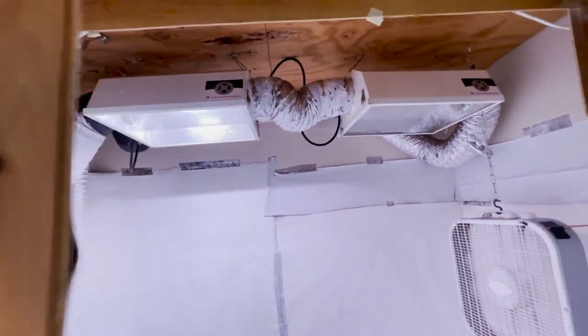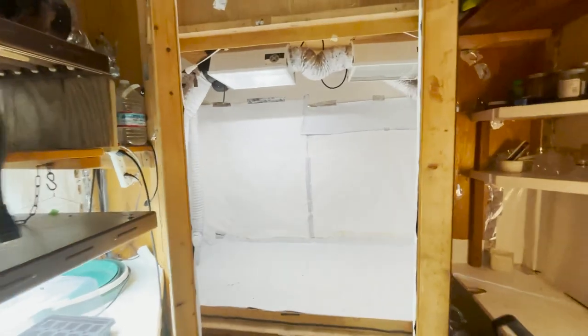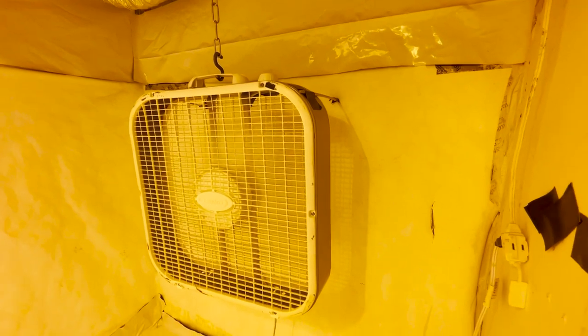Oh, ladies and gentlemen, look at that. Let me show you what it looks like when you come in. It's getting really bright — these HID lights take a minute or so to warm up, but once they're on, it is just blasting. The fan is working really nicely — I just love how it's hanging there with no vibration, very quiet.